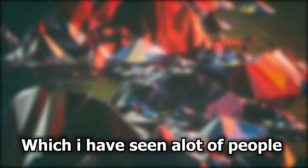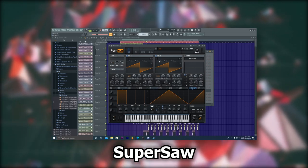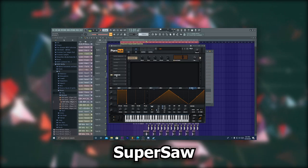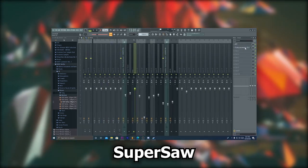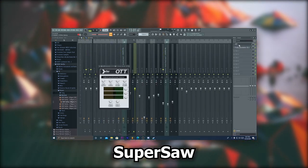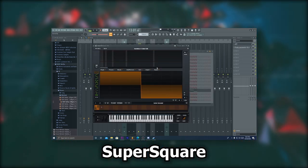I'm going to be using my method of making everything unique. First is going to be a general supersaw with two in-it saws in Serum, with unison at eight, a little detune, and a multiband compressor. For mixing, I have an EQ cutting just the sub frequencies and an OTT. Second, I added a super square, which I turned the two saws into squares using the wavetable editor.